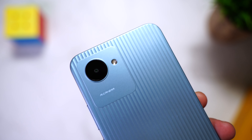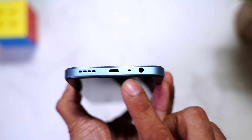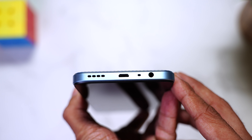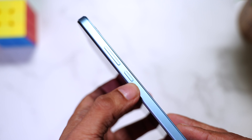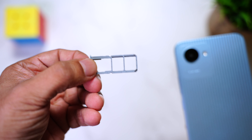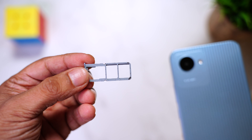On the top is a single 8 megapixel camera with flash. At the bottom is a 3.5 mm headphone jack, a microphone, micro USB port, and a speaker. On the right are the volume rocker buttons and the power standby button. Sadly the device lacks a fingerprint scanner, so the only way to unlock is either a pin, a pattern, or face unlock. On the left is the sim tray that can house two nano sim cards and one dedicated slot for a micro SD card that you can expand up to 1 TB.